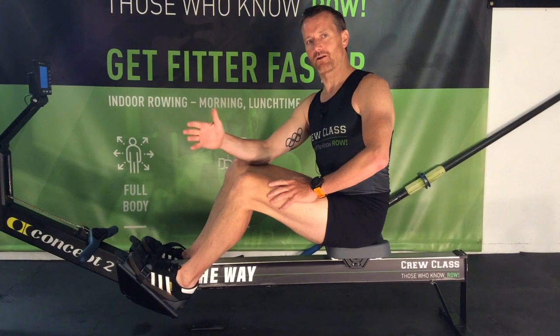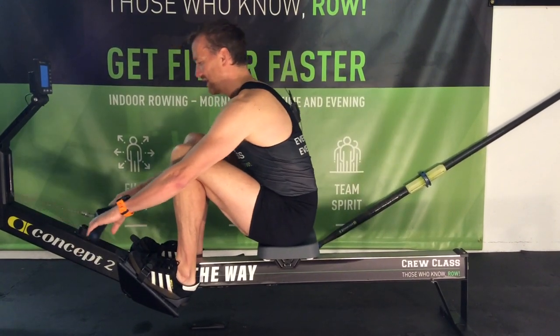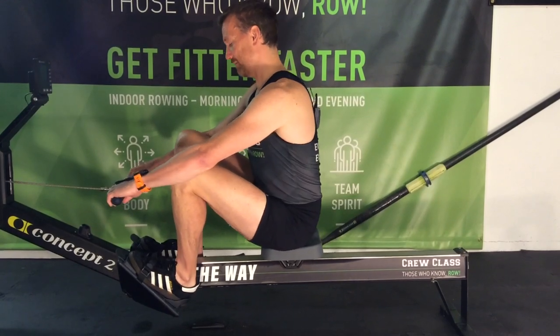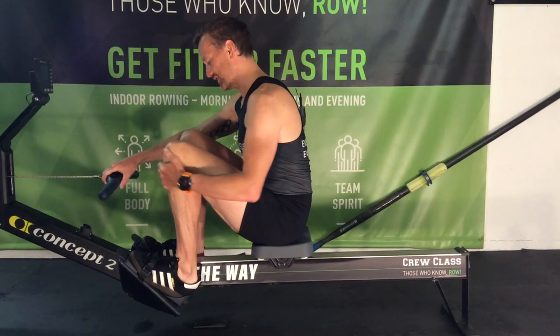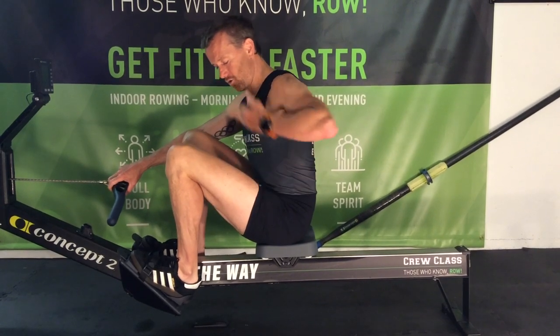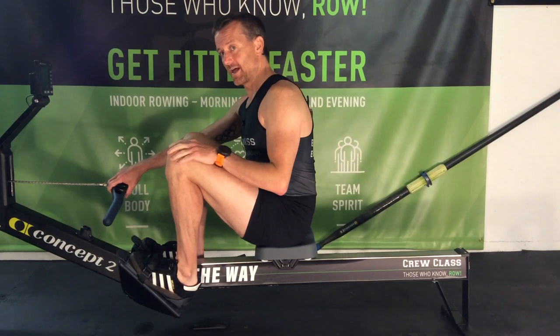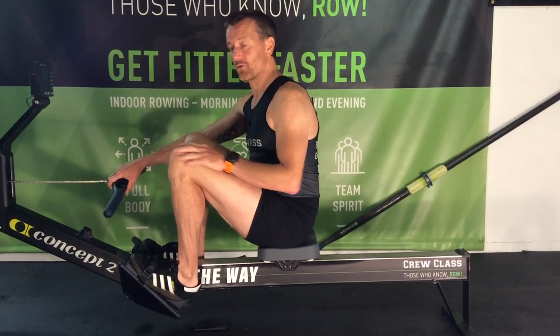How do I know I'm in the right foot plate position? Get a friend or a mirror and go to the catch — it's a really effective way of making sure you're in the right position. The right position is shins 90 degrees to the floor and a nice open triangle shape.